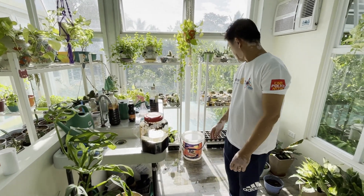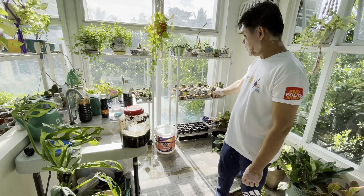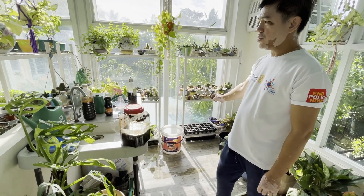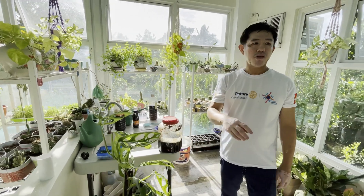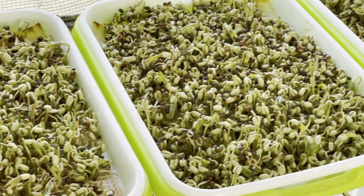Dito natin makikita yung mga bagong transplant — bagong tinanim na mga buto ng lettuce. And then dito din yung mga ginagawa naming pagkain ng manok — yung mga mungo sprouts. (Here we can see the newly transplanted seedlings — freshly planted lettuce seeds — and also the mung sprouts we make as chicken feed.)